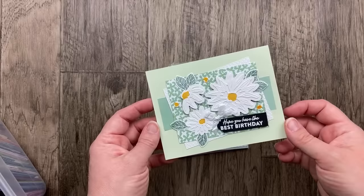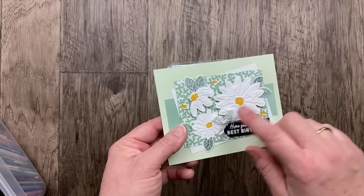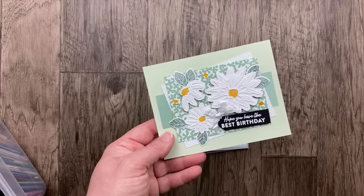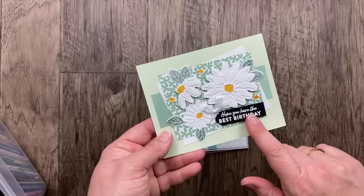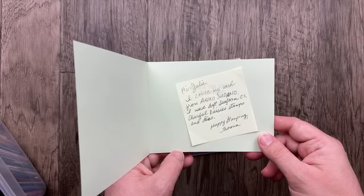Look at this one — Teresa Strickland sent this gorgeous card using the Cheerful Daisies bundle with a detailed die cut layered on top of the solid daisies and stamped centers. The colors are so beautiful: soft seafoam in the background, some mint macaron, and white behind the designer paper. The white embossed sentiment on the basic black is so beautiful. She says she cased her card from Akiko. Just beautiful, Teresa — thank you so much for sharing it.